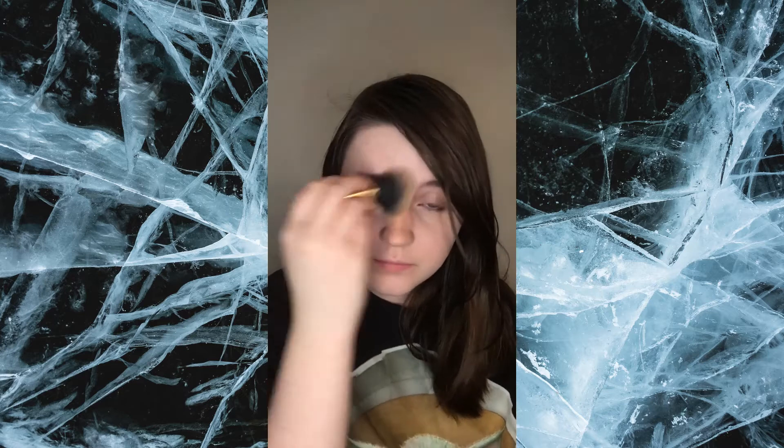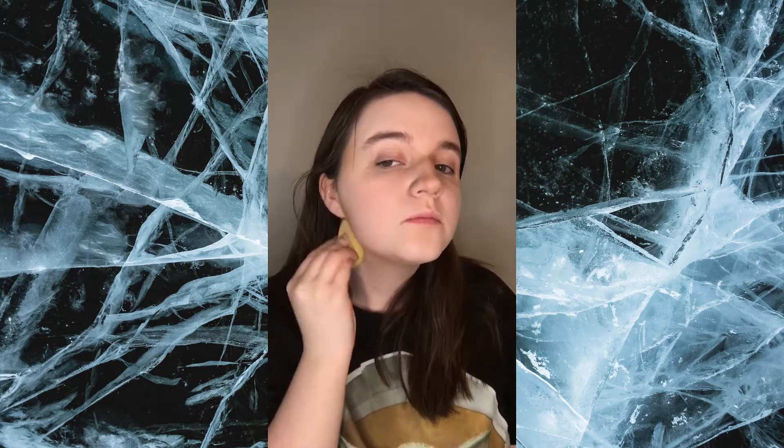Now I'm going to be blending all this in. I'm going to use my brush first and then my beauty blender. Okay, so now I'm going to be highlighting my face.